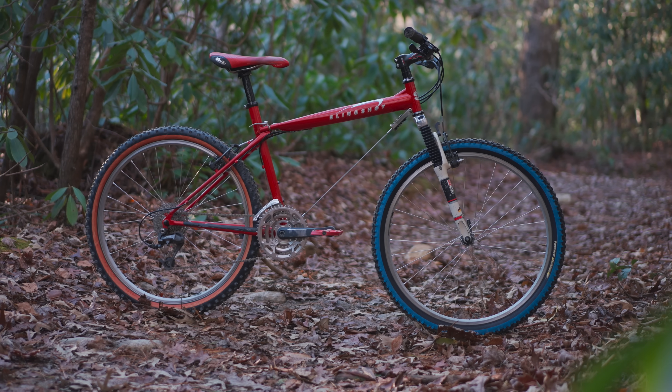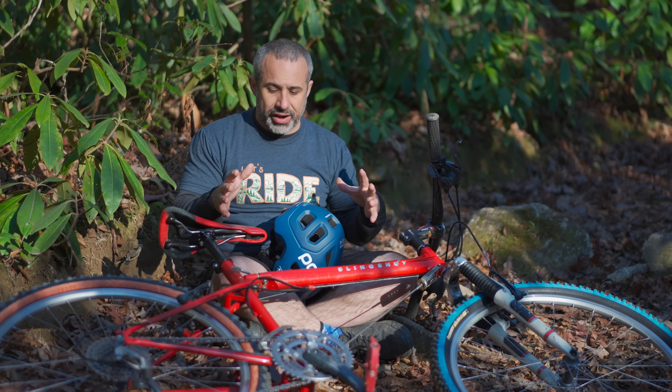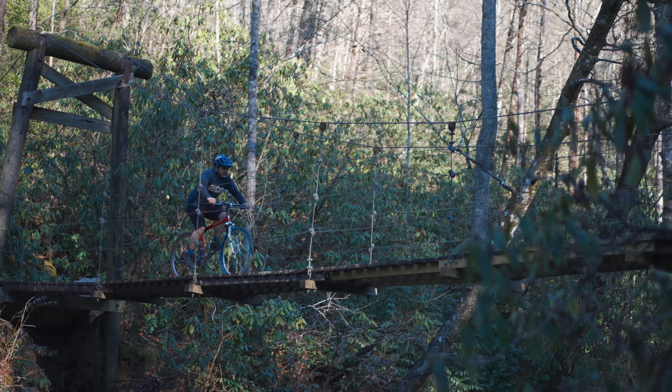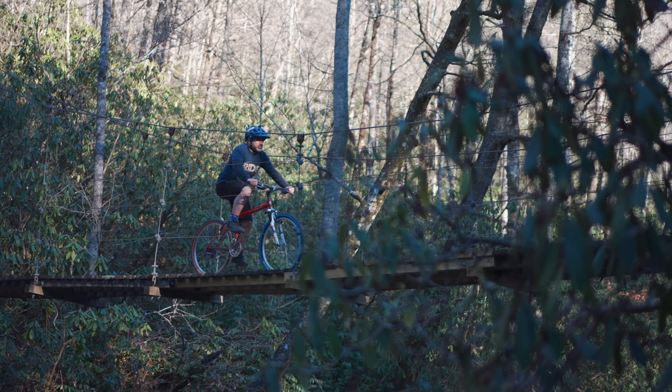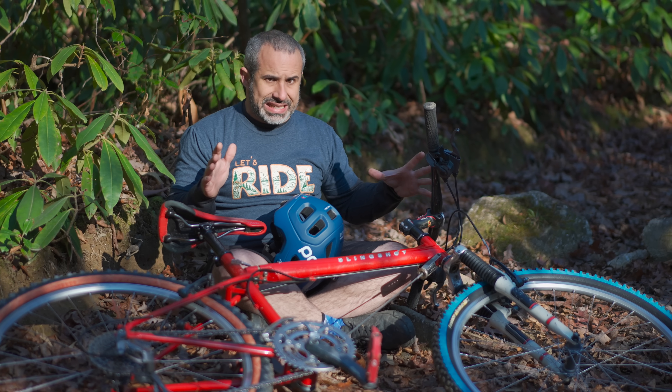For its day, this bike was able to take anything you threw at it, but I was advised to kind of go easy on it. For one, it's got this 30-year-old flex plate that may have experienced some fatigue over the years, and also some other strange parts that are really dated.